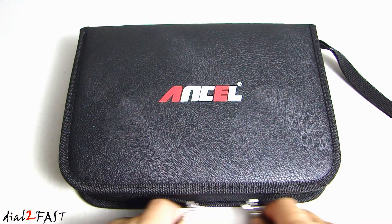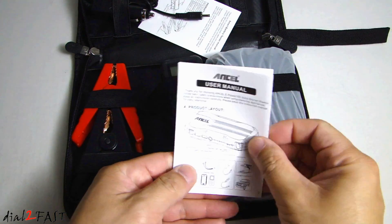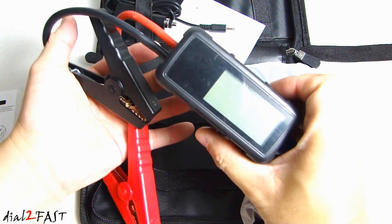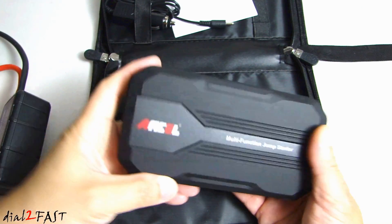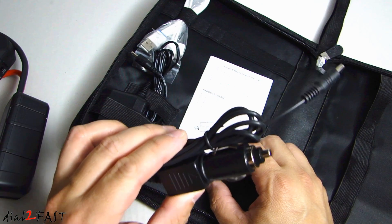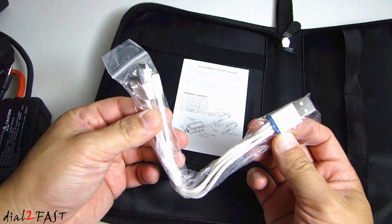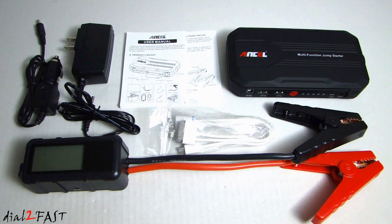This unit comes in a very nice storage case. Here's the user manual. Here's the jumper cable. This is the jump starter power bank. Over here we have the DC car charger. This is the AC charger. And here we have the USB charging cable. There's also this smart battery tester manual — it will show you how to use the jumper cable. Here's a look at everything you get with this unit.